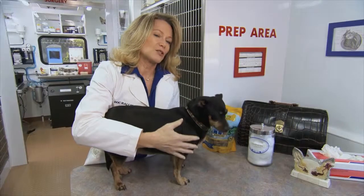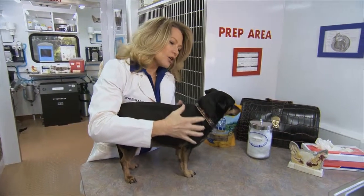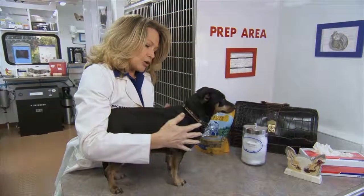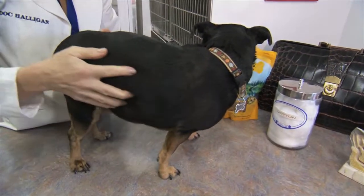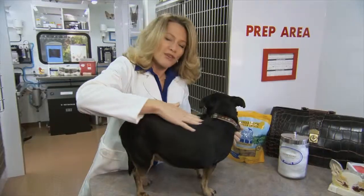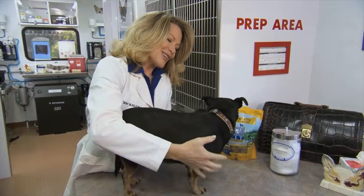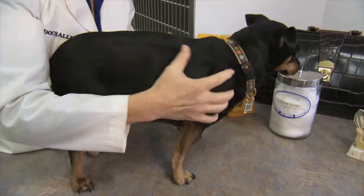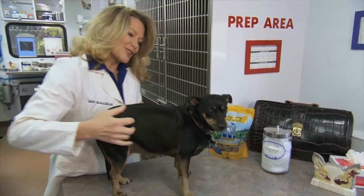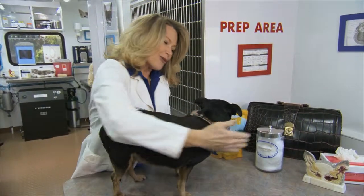So, how can you tell if your pet's overweight? You really want to use your hands and look at your pet. You want to look to see that you rub your hands along the ribcage like that, and then again along the spine. Now, you should be able to feel the spine and the ribs, but not see them. You can see that she has kind of a fat pad there, maybe an inch over her ribs. That's too much, and she also has some weight over her spine. So, she's a little overweight.